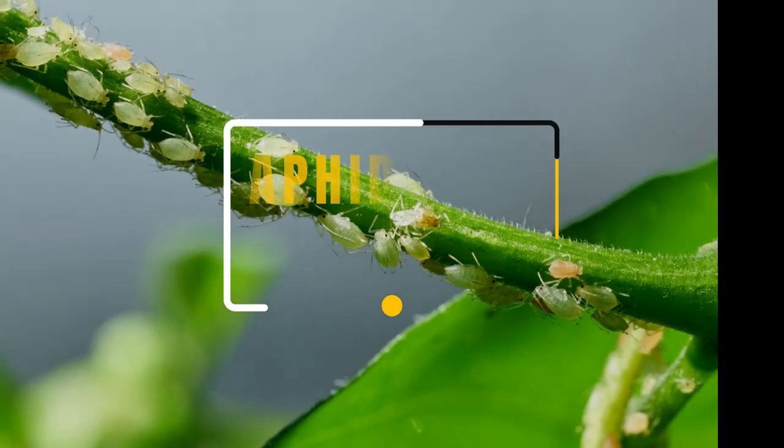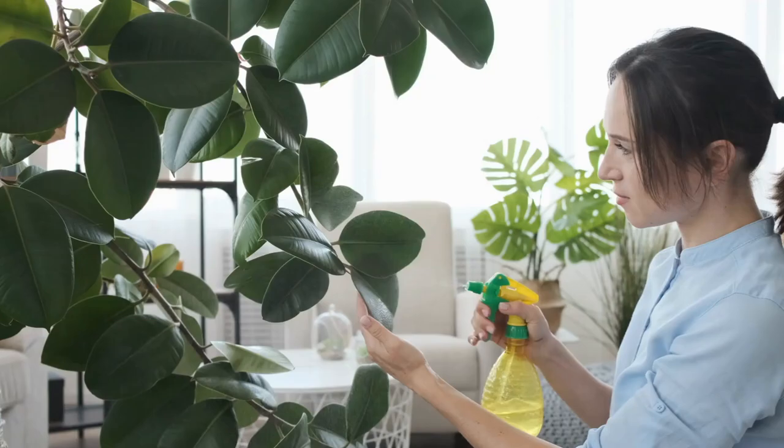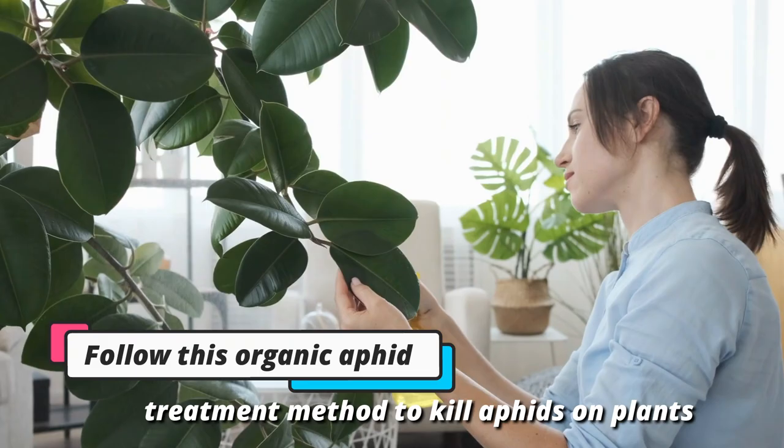Aphids are tiny bugs on plants that like to cluster on new growth and flowers. If you want to learn how to get rid of these insects, follow this organic aphid treatment method to kill aphids on plants and learn how to get rid of aphids for good.